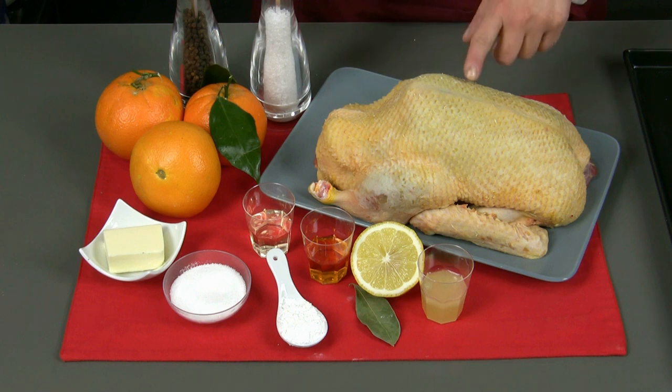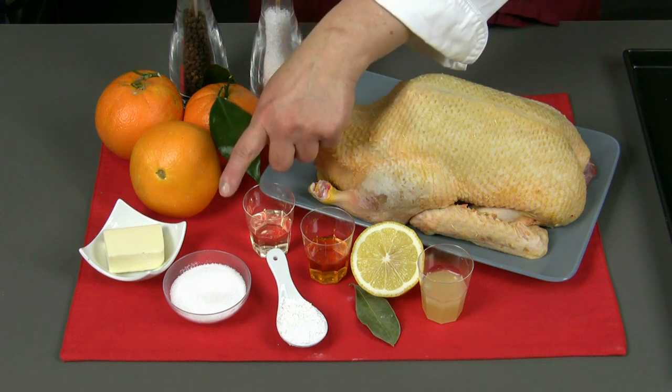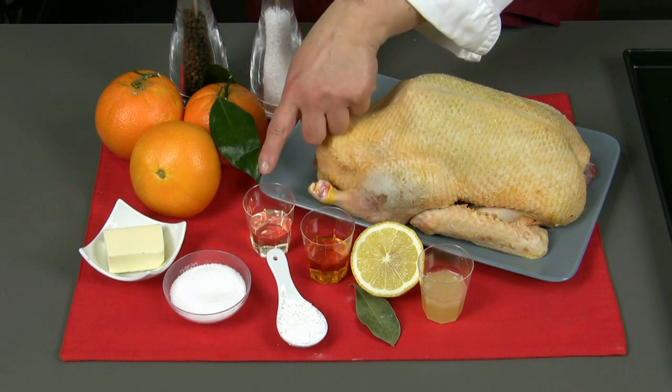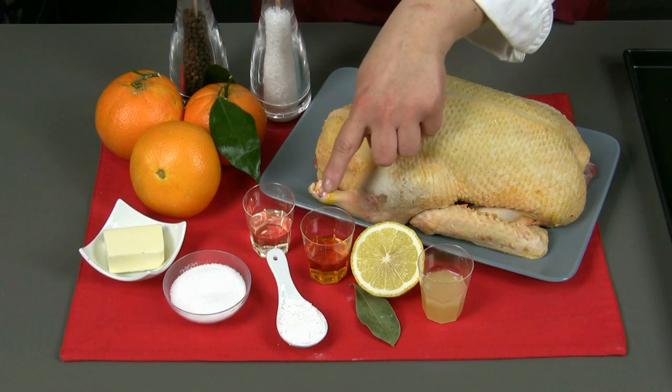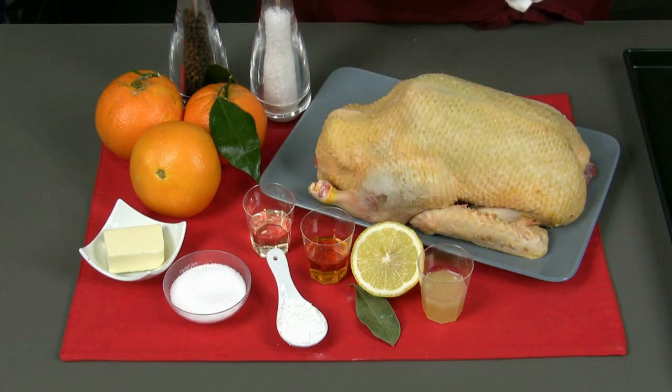The ingredients for four portions are a duck of about 1 kg and 800 g, 3 oranges, 30 g of butter, 50 g of sugar, a spoonful of cornstarch, 25 g of white vinegar, 25 g of Grand Marnier, the juice of half a lemon, a laurel leaf, salt and pepper.